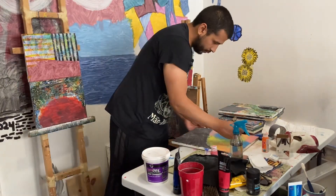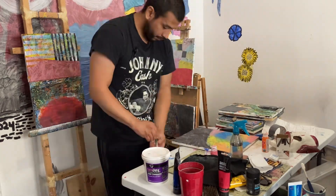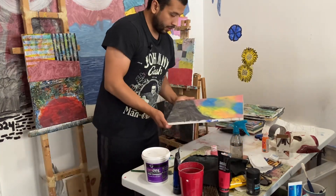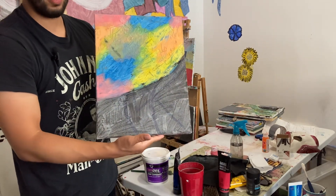So, the design hasn't been... I'm just gonna wait for the color to dry a little bit. Thank you for watching.